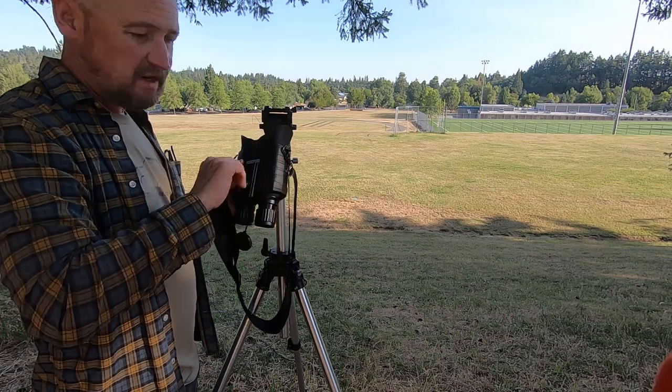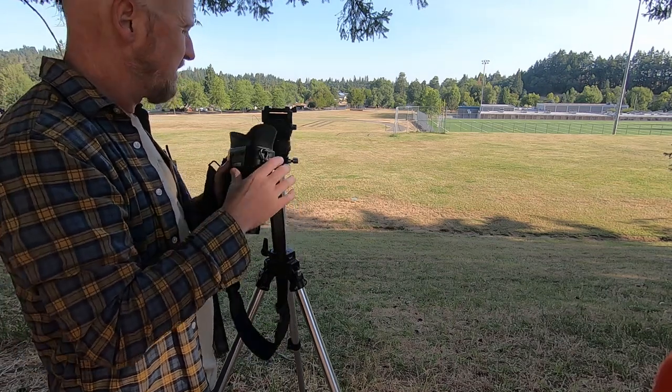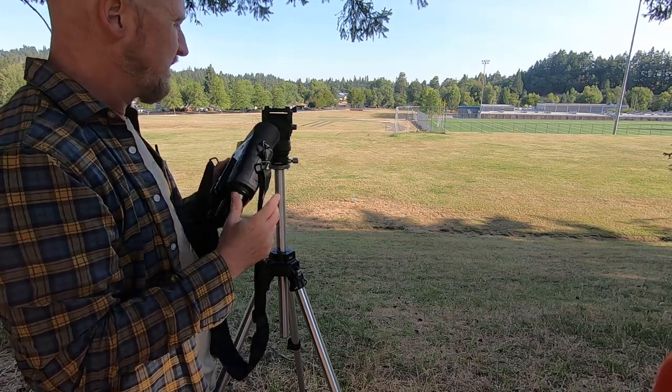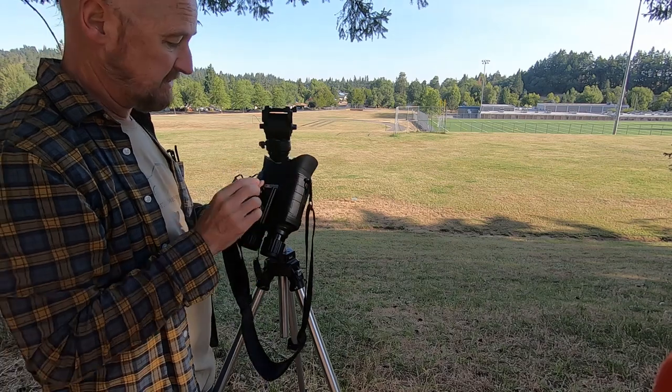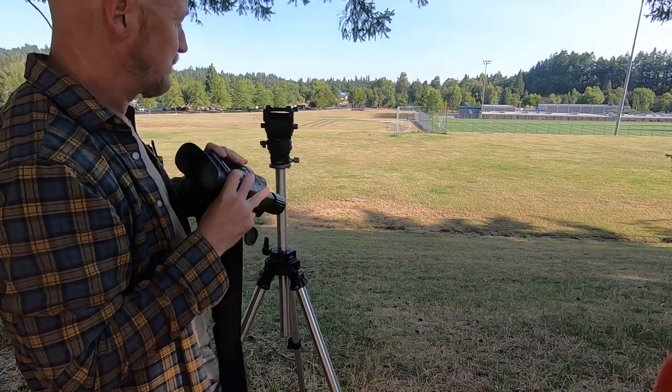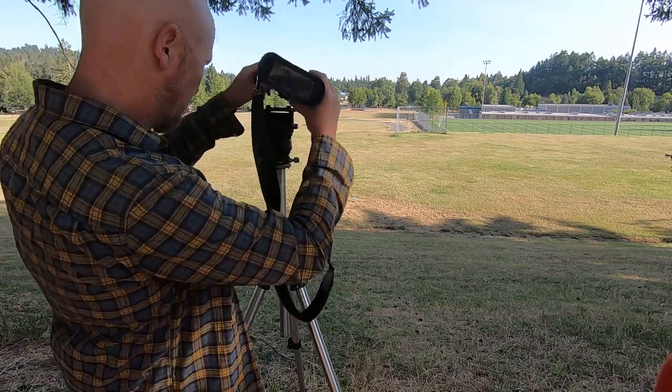This obviously has a tripod socket on the bottom. If you want to use it regularly on and off a tripod quickly, it's useful to have a tripod with a quick-release plate. I had an extra quick-release plate, so I put it on the binoculars so I can just slip it right onto my tripod and I'm ready to go.